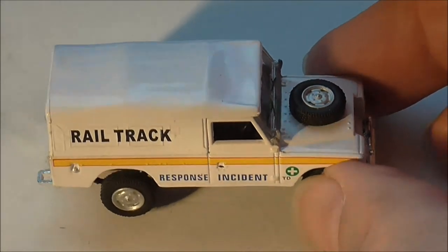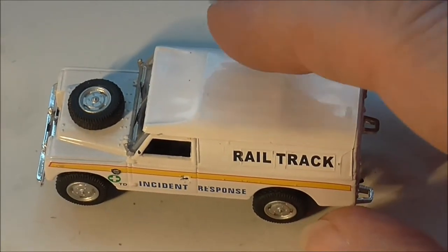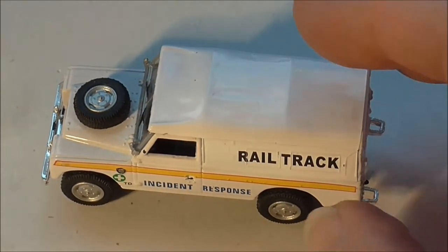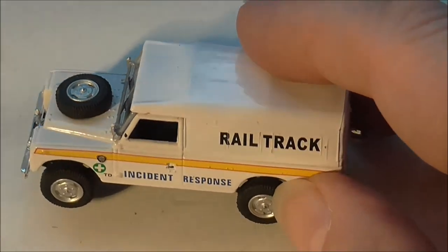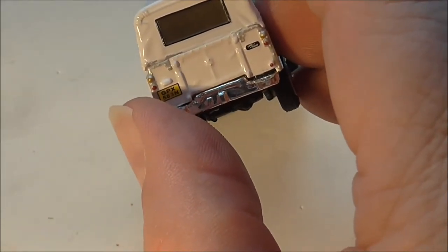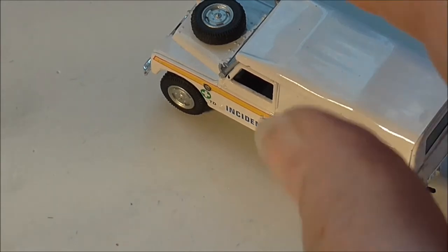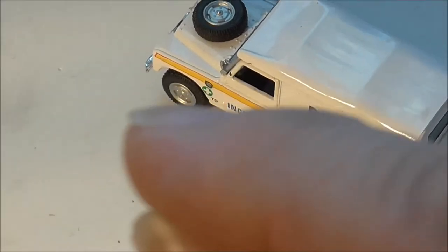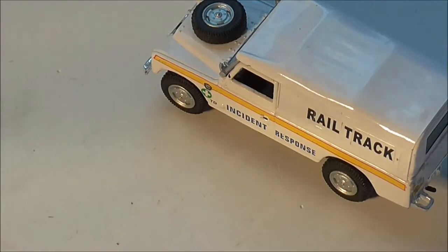Here we have a UK Railtrack Land Rover. It's marked as a Series 3 and it is a soft top. What we'll do for this one is go through all the possible combinations you can have in this type. We'll start with, first off, the vent panel.